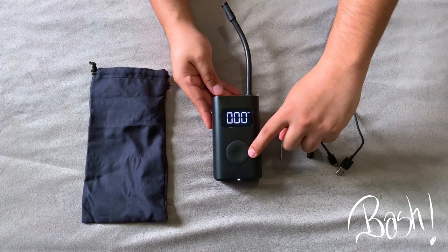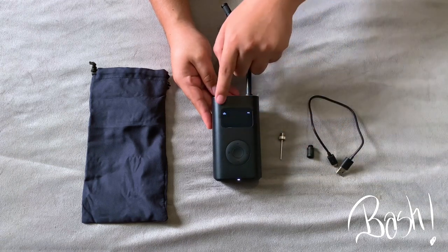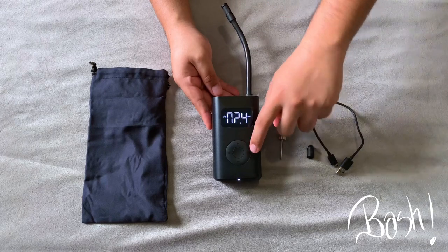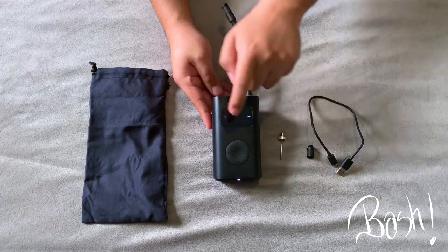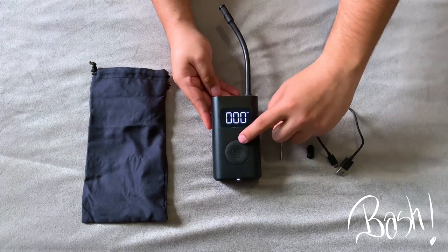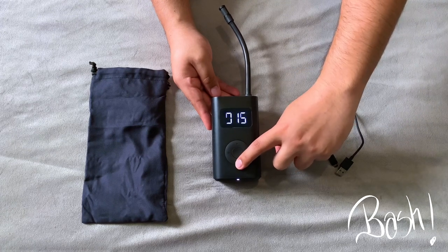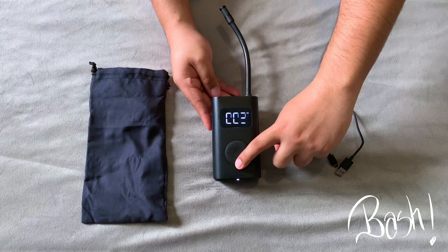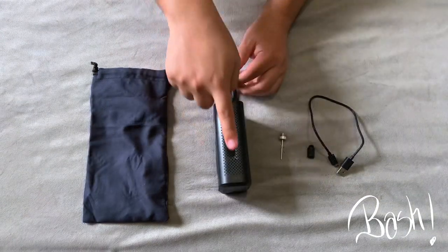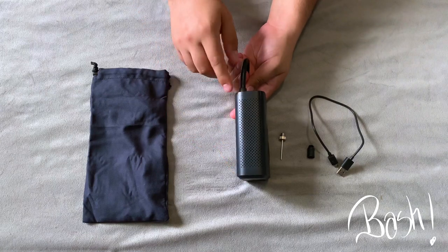Now let's take a look at the preset modes. You have bicycle, motorcycle, car, and you can also use it for basketball, soccer balls, or any sports balls. To set up your own pressure you can do it by just pressing the plus and minus buttons. Over here on the side is how the compressor gets the air in to fill your tires.